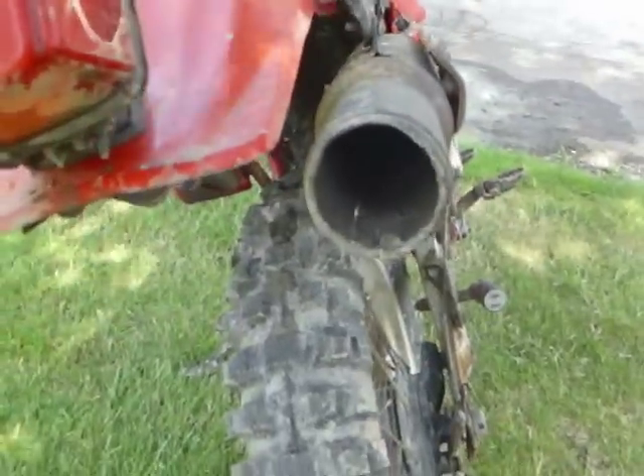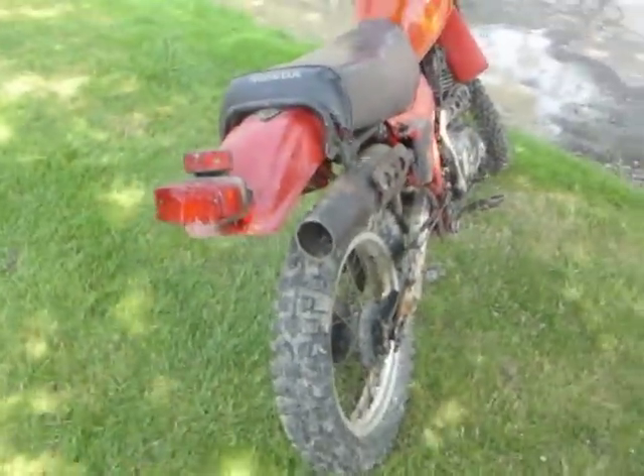The pipe is pretty much gutted out, but it actually sounds good. Let me fire it up quick.